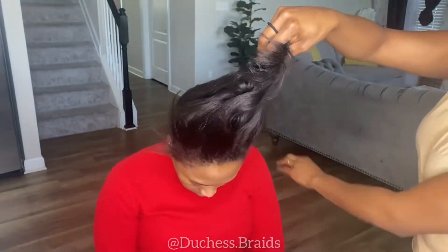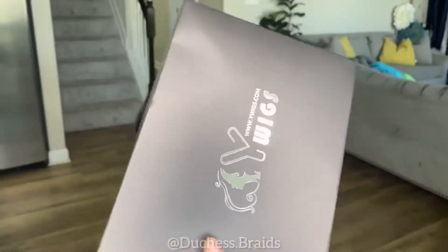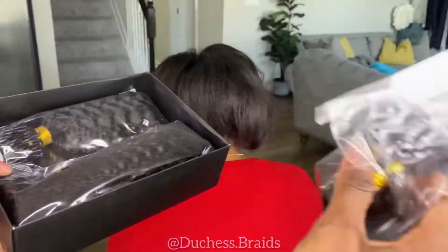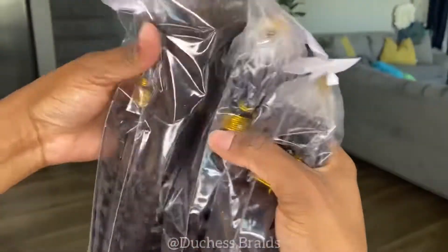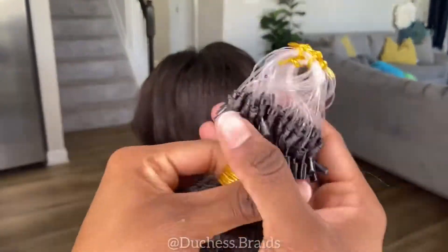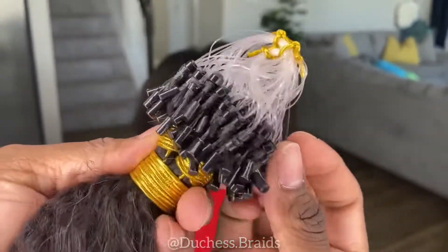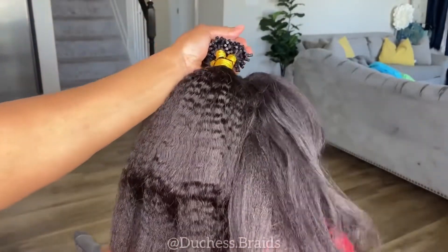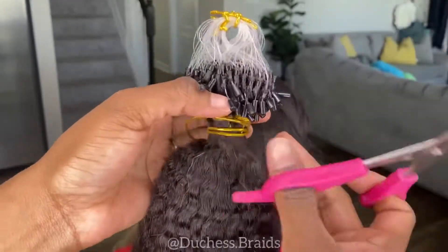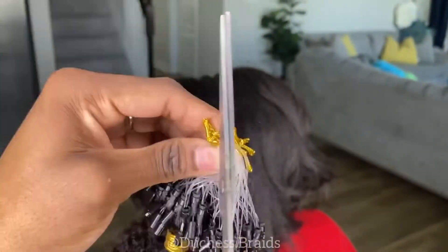Hey dolls, welcome back to my channel! Today I'm installing micro loop I-tip extensions for the first time. Y Wigs sent me three bundles of their kinky straight 18 inches. If you are a natural sister, you have to get this texture because I feel like it will blend with so many textures once it's flowed out. This extension — if you've ever seen micro links installed — it's a tedious process, but Y Wigs makes it so much easier to install these I-tips because they give you the tool you need.